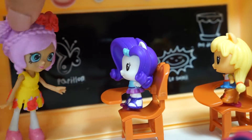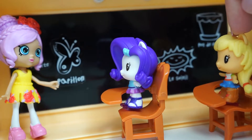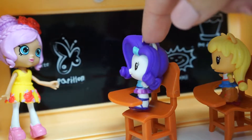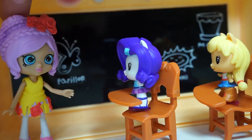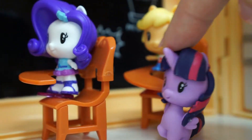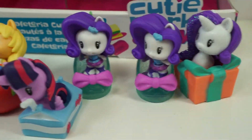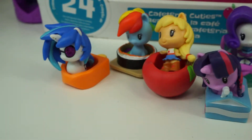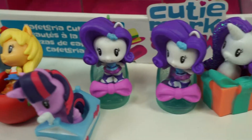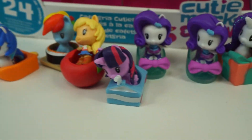Okay guys, who can tell me what is two plus two? I knew that one — it's four! Here we have all the ponies that we got today. We have some pretty cute ones. Comment down below and let me know which one was your favorite. Remember to subscribe and ring the bell so you know when we upload a new video. Bye!